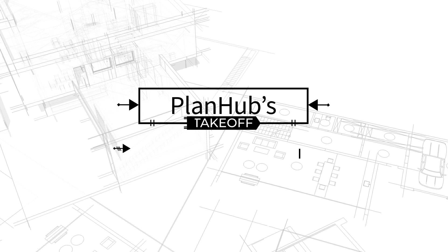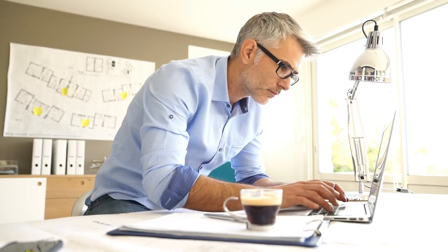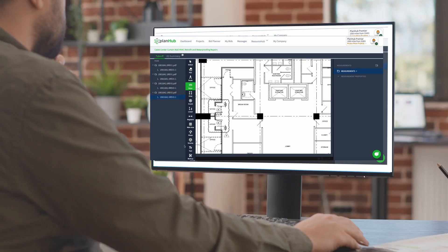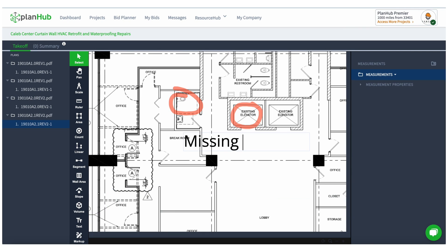Introducing PlanHub's Takeoff Tool, the easy-to-use solution to get all the measurements you need across 60,000 projects. Our seamless Takeoff Tool allows you to mark up your drawings with ease, saving you valuable time.